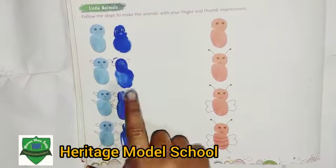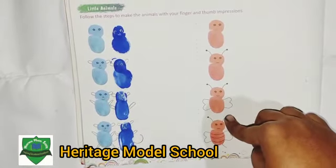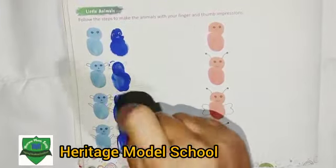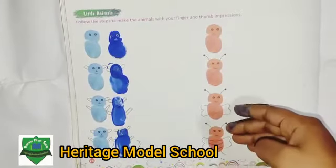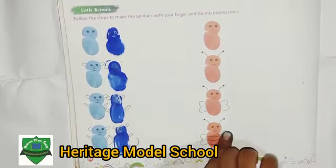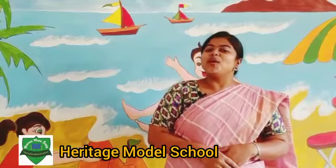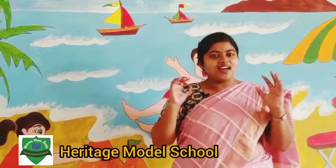Just like this way, do four red impressions with your thumb and index finger and make a B as it is shown in the book. I hope you all have understood how to make these little animals. Bye-bye!